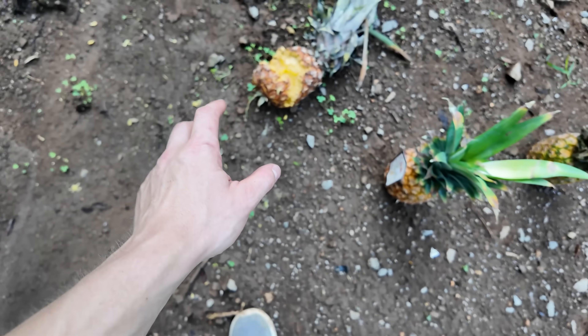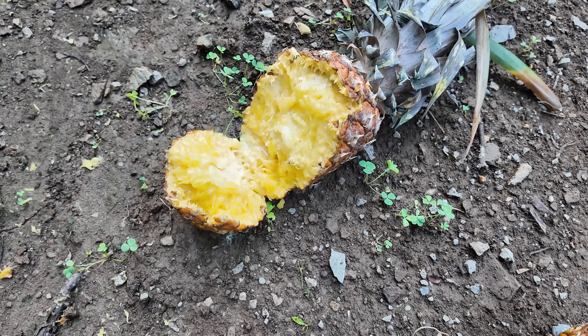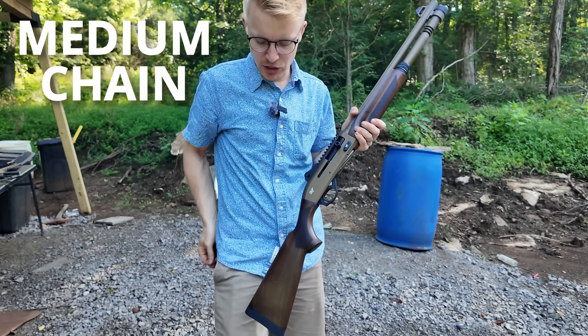I didn't see a ton of energy transfer, but it did slice the pineapple wide open with the length of the chain cutting through. Next up, the professionally loaded medium chain.